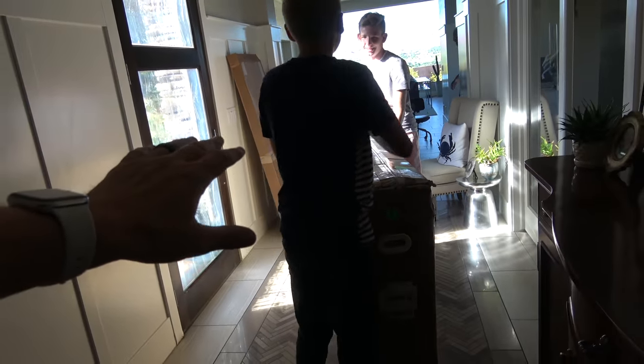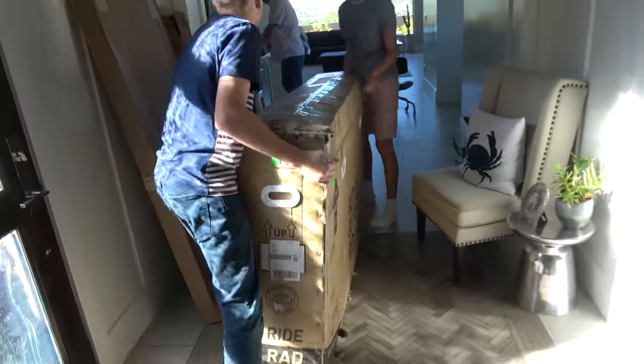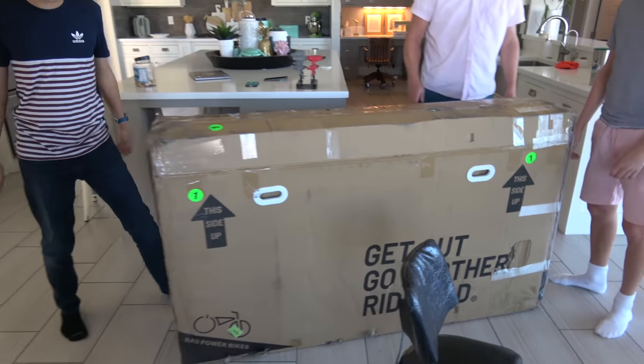It's way too hot outside so we're bringing it inside the house. We're gonna unbox this thing — don't drag it, it'll scratch the floor. Good job boys, I'm impressed. Oh yes, I didn't think you had the muscles.